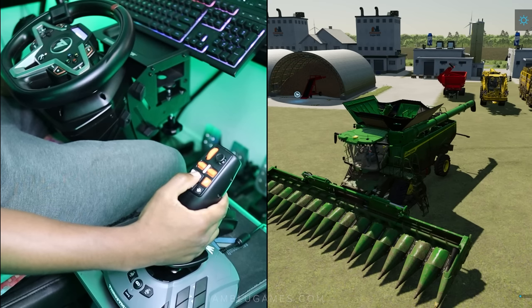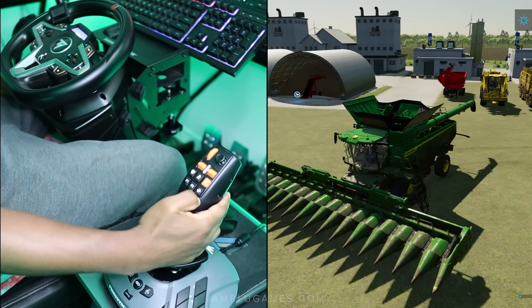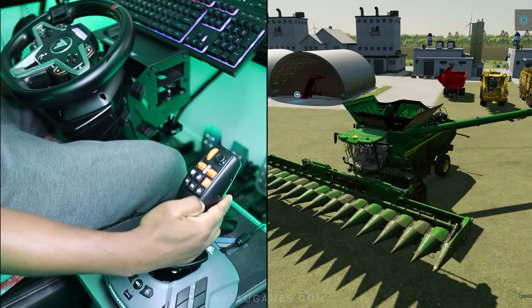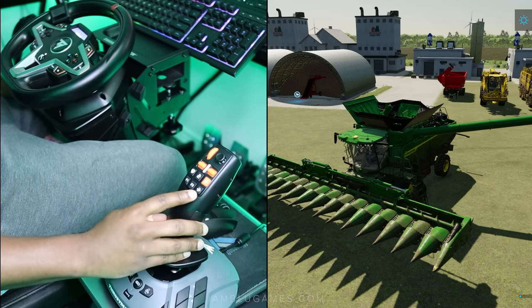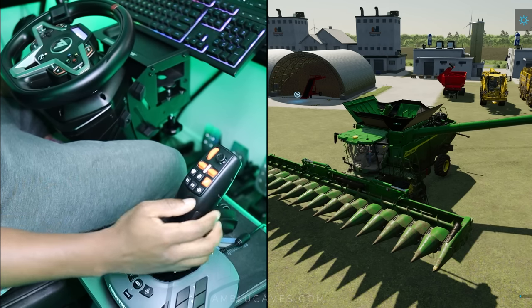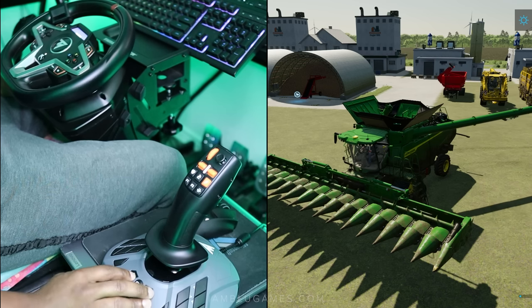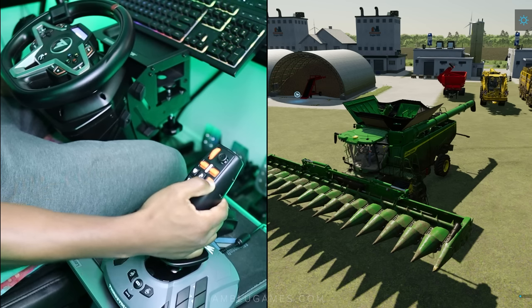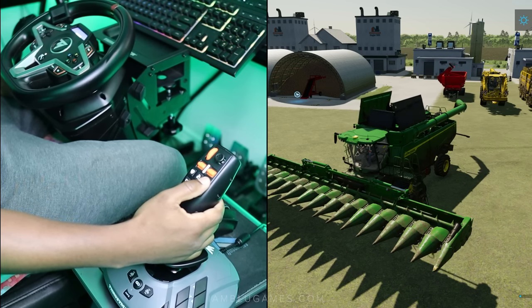We can turn the header back off and bring out the pipe — there's actually a pipe icon, which is pretty sweet. We can close the pipe, swap to the main combine, and then fold and unfold the harvester itself. It's all working as intended, which is good.